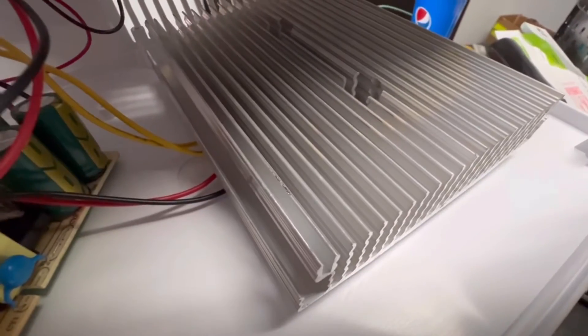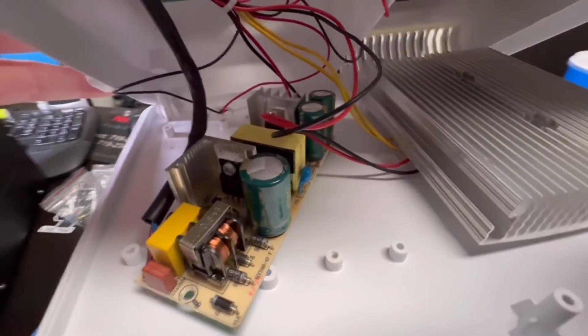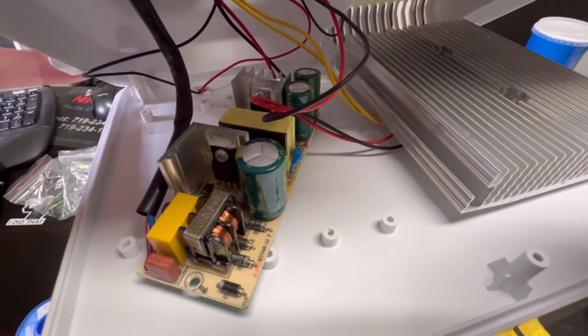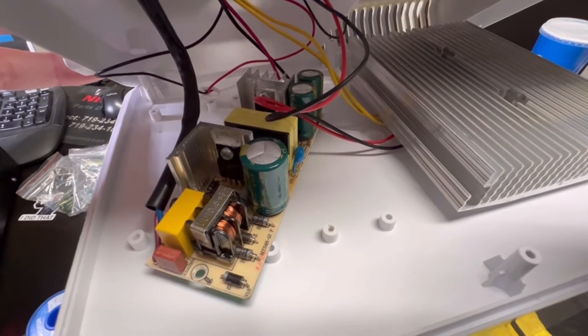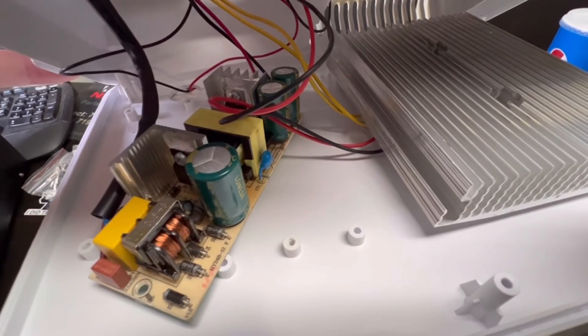This power supply is probably running on the edge of its life to run that peltier, but at least now it's got good caps in it. I've got a bunch of spares if it goes out in a few years. There's no need to replace the whole power supply if you have a flickering issue — always check caps in switching power supplies.